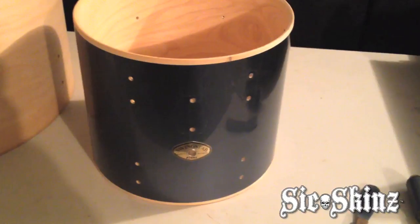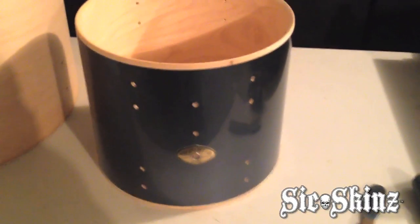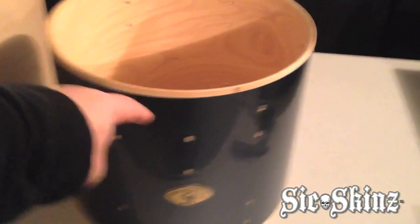What we've got here is a Tama Swingstar. This is a rack tom that we're going to be recovering, and the first thing that we have to do after removing all the hardware is we have to remove this finish.